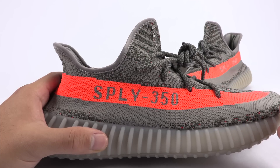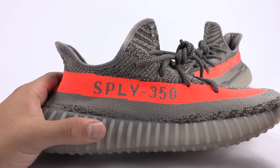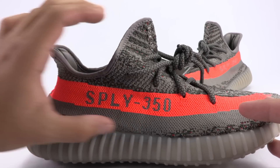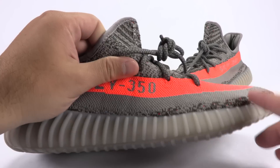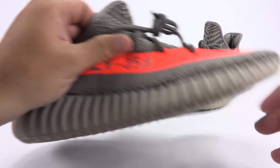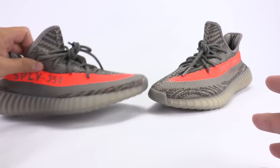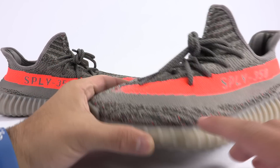As you get to a size 13 or in that area, there's more of a gap in between here — you'll actually see the dark gray in that mid area. But nothing is as bad as this. These are both size 10, and that's a huge gap. If you're noticing imperfections like that — a huge gap — just be forewarned.